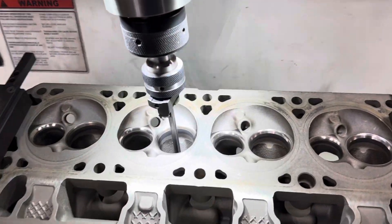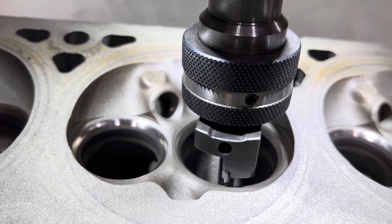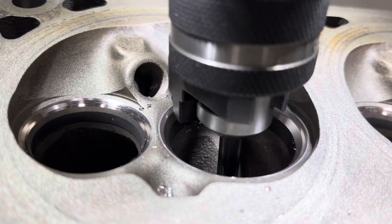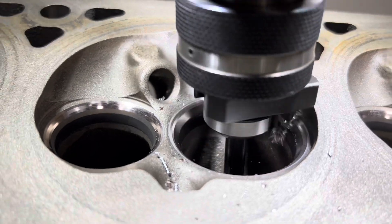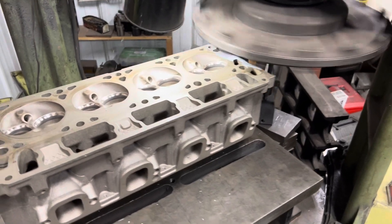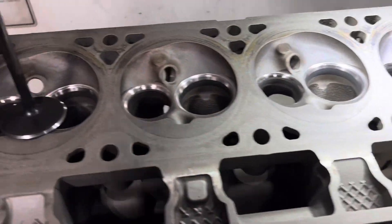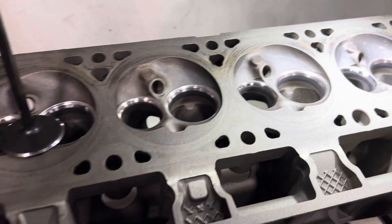Working on our L83 5.3 LT engine — intake is off. Using our Storm 50 and Storm 85 head block master to deck the heads, taking 4,000 thousandths — just a cleanup cut to make them look nice. We're checking our seat seal here on this 2014 Silverado L83 5.3. We're rebuilding because we can't get an engine from anywhere, so we're forced to do it.